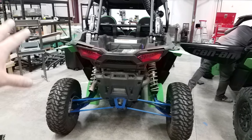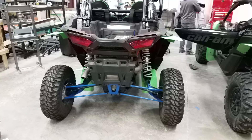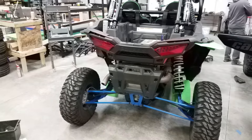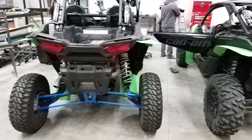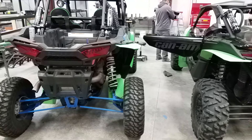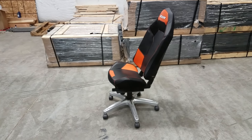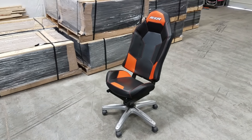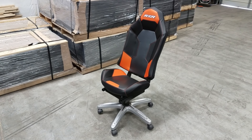I do not dislike razors. I like razors — they're super nice machines. I think that the Can-Am is better, but it doesn't mean I don't like Polaris. You know how I said Polaris seats were really shitty? Take it back. They make really good office chairs. Everybody should have a RZR office chair because they all pull out their seats because they're such pieces of crap.